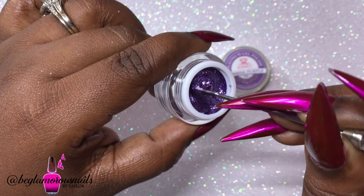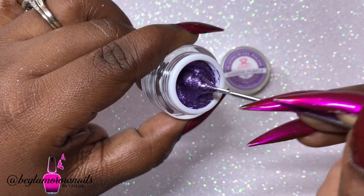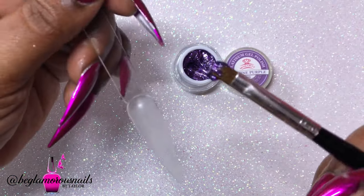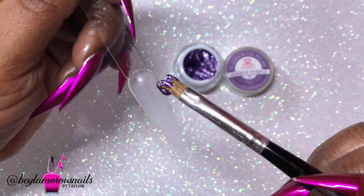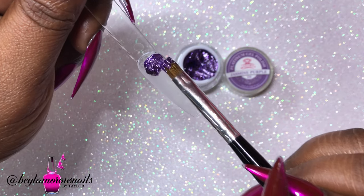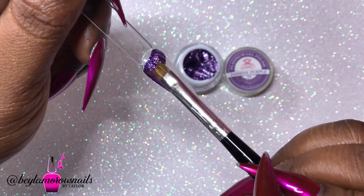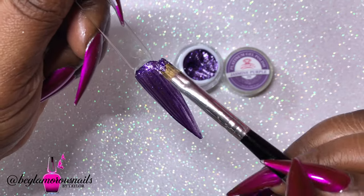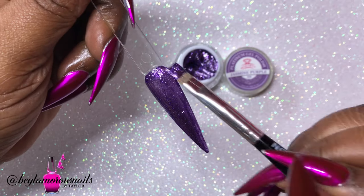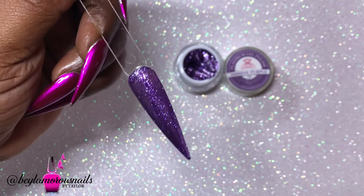I am partnering with the Macart company to give away not one but two of these Platinum Gel Nail Polish sets, and the rules are really simple. Macart did ask me to keep this giveaway US only; however, if you are one of my Caribbean sisters or local sisters and you do have a US address, do not hesitate to enter as long as you have that US address.